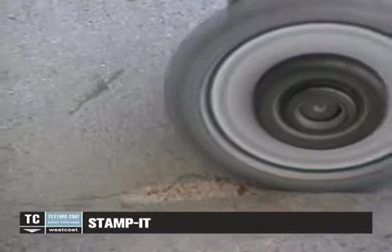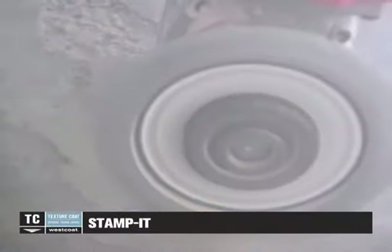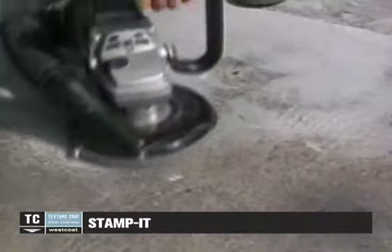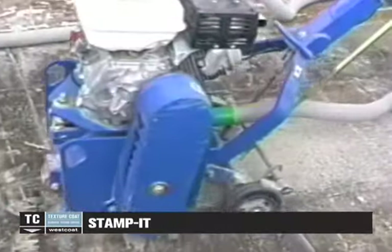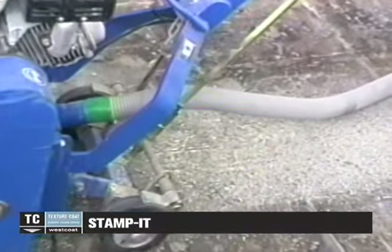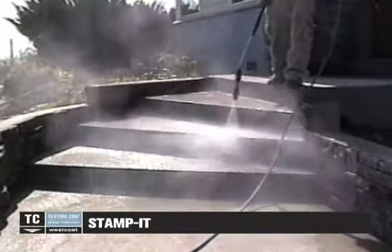Cut open cracks with a diamond crack chaser and remove any existing joint sealant. Shot blaster scarify the surface to create a heavy textured profile. Vacuum and sweep, then clean the concrete with a minimum of 3500 psi or greater pressure washer.